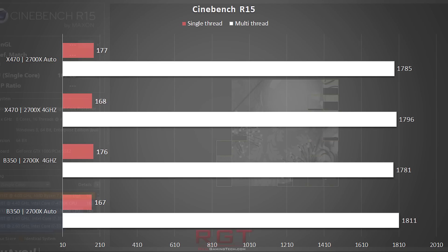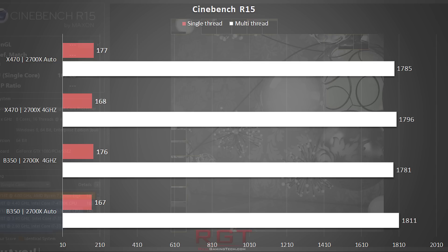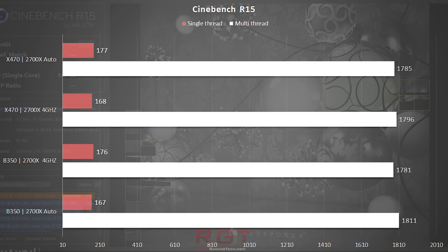Our first port of call, as it so often is, would be Cinebench R15, and the results are pretty closely tied. Single-threaded results for the 2700X are higher with auto — a trend you'll spot throughout the various tests — as it allows the Ryzen 7 2700X to boost its clock speeds when dealing with just a few threads, higher than manually setting the frequency to 4GHz, but for all intents and purposes the results are very similar to one another.